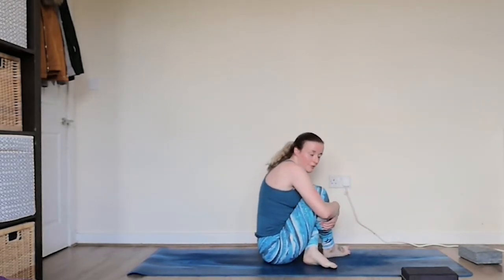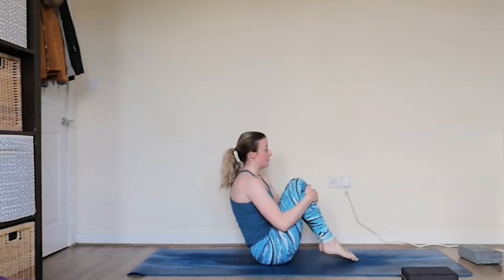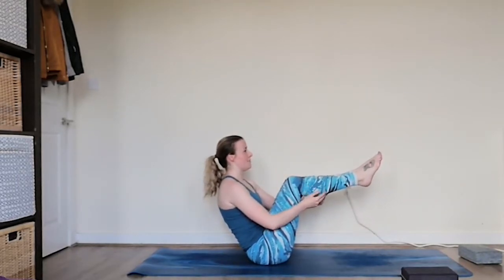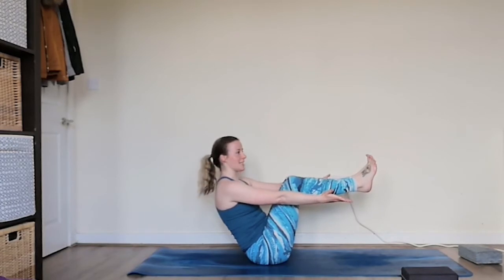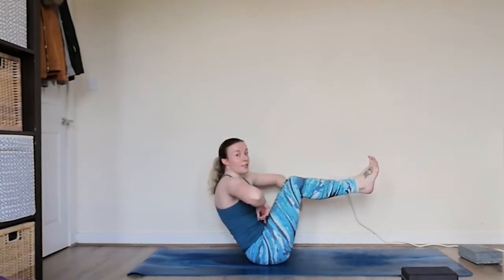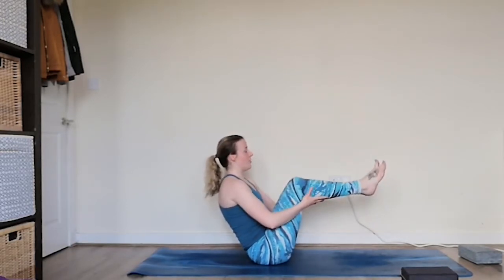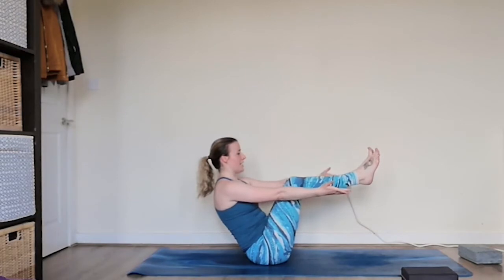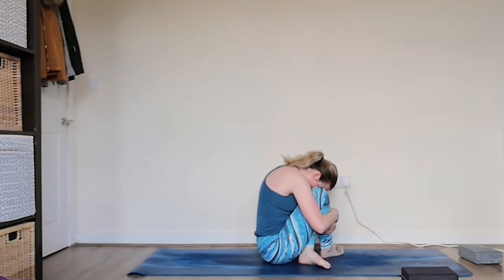Hug the knees in, making everything nice and small, rounding through the back, bringing the forehead down towards the knees. We're going to come straight back — we're going to do three of these, so we've done one. Extending the feet parallel, reaching the arms out, breathing deeply here. Feeling all those little quivers and shakes — that's where all the magic happens. If you're feeling this in your hip flexors, lower the feet a little bit; we want to feel it in the core. Extending the arms out, release it down, hugging the knees in, bringing the forehead down. Taking a nice deep breath here.